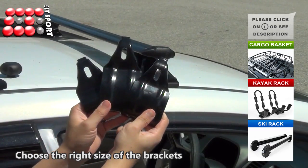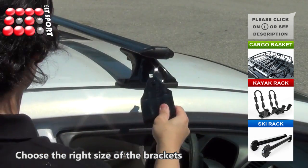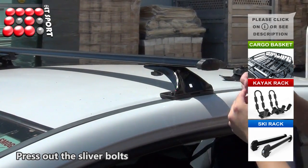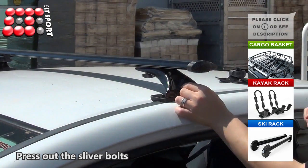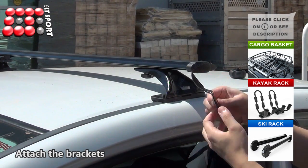Choose the right size of the brackets which can securely hook on the side frame outer panel. Press out the silver bolts. Place the anti-scratch pads underneath the brackets, then attach the brackets.